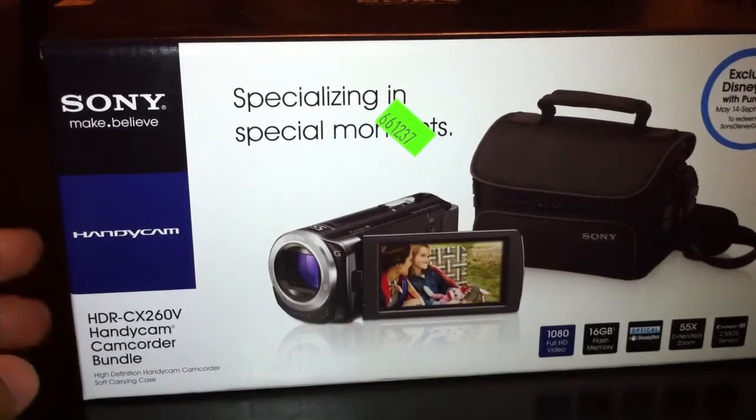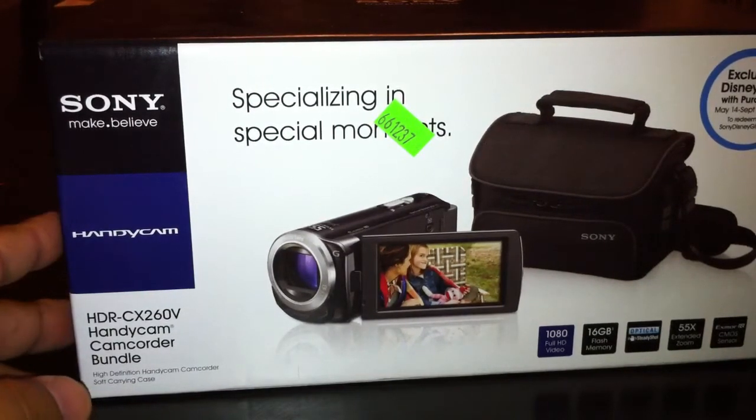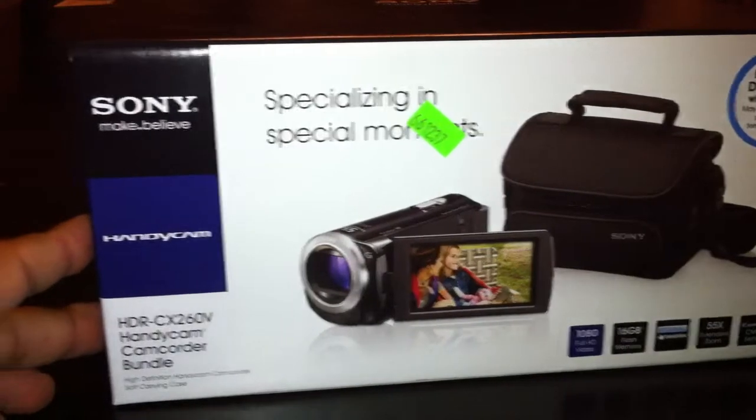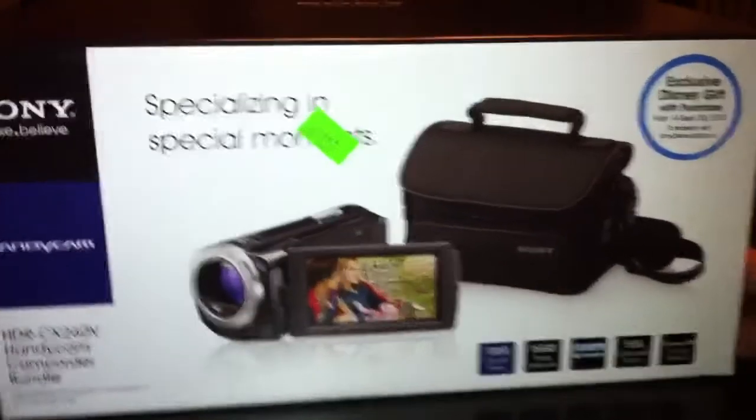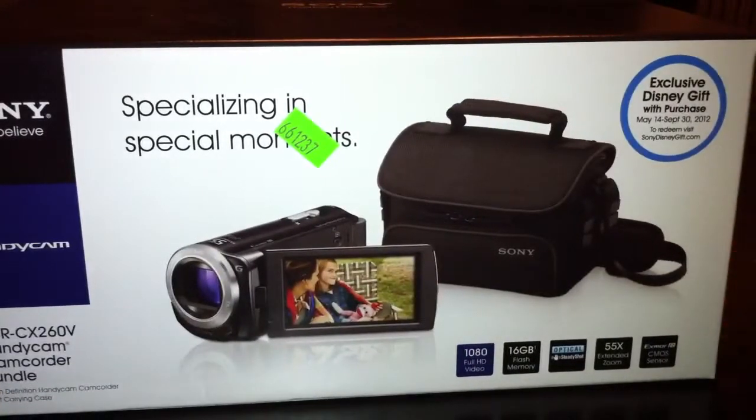Alright, hello. We are going to do an unboxing of the Sony Handycam, the HDR-CX260V. I'm going to make it a quick unboxing, actually.